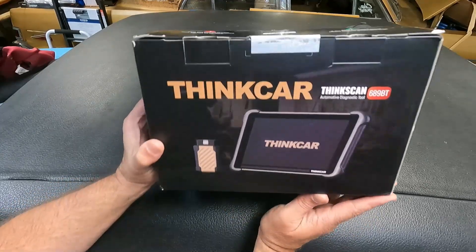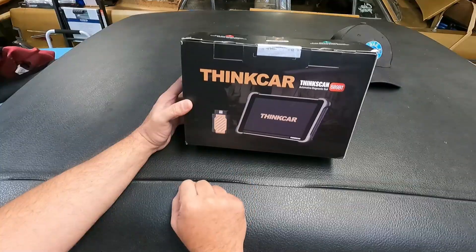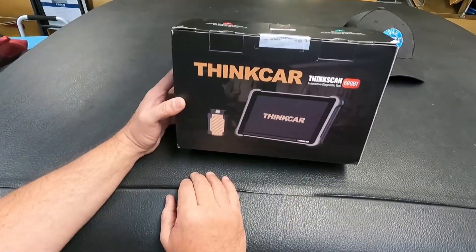Got another scan tool to look at today from Think Car. This is their ThinkScan 689BT, the Bluetooth version. Let's open it up and take a closer look.